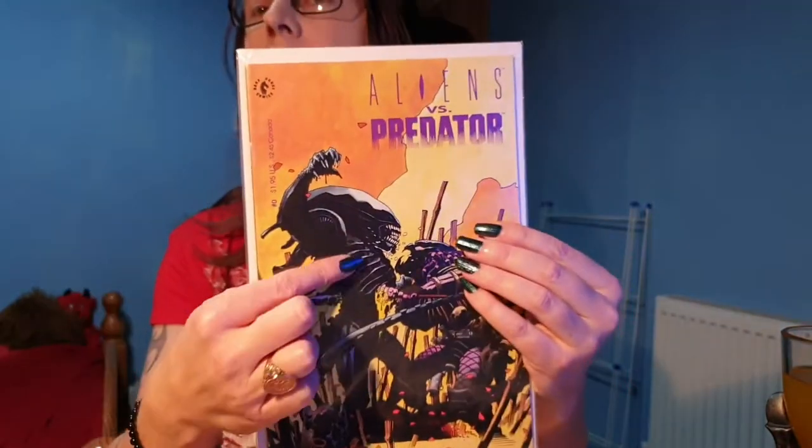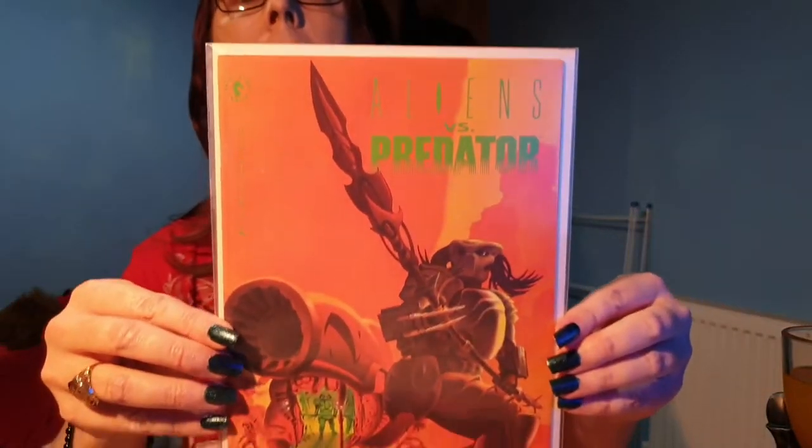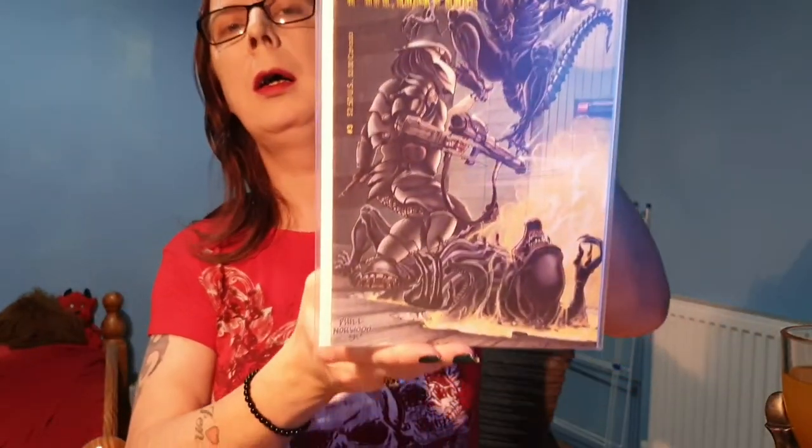This is issue 0, and then we have issues 1, 2, 3, and 4. Now I do believe these came out in order of issues 1 to 4, and then 0 came out later, I think — I'm not 100% sure on that.